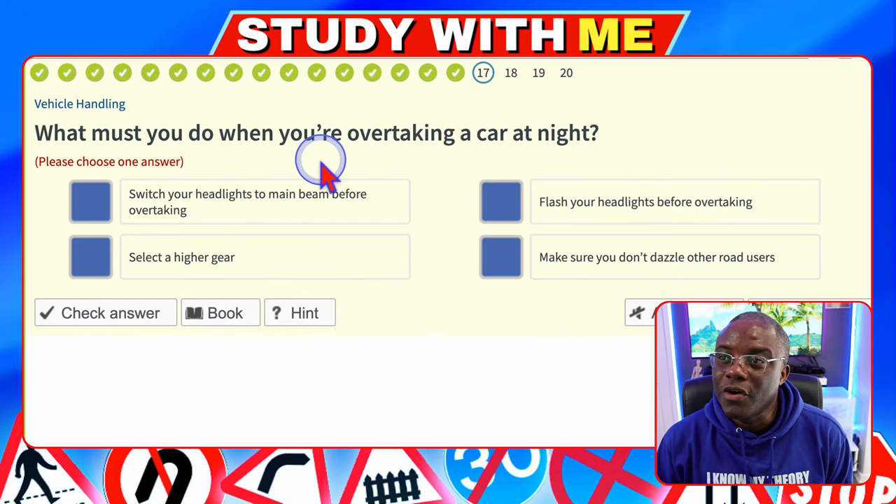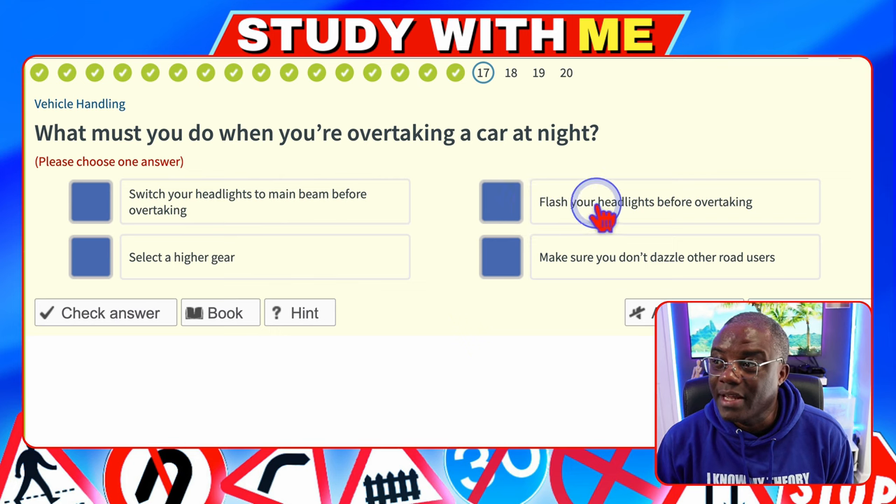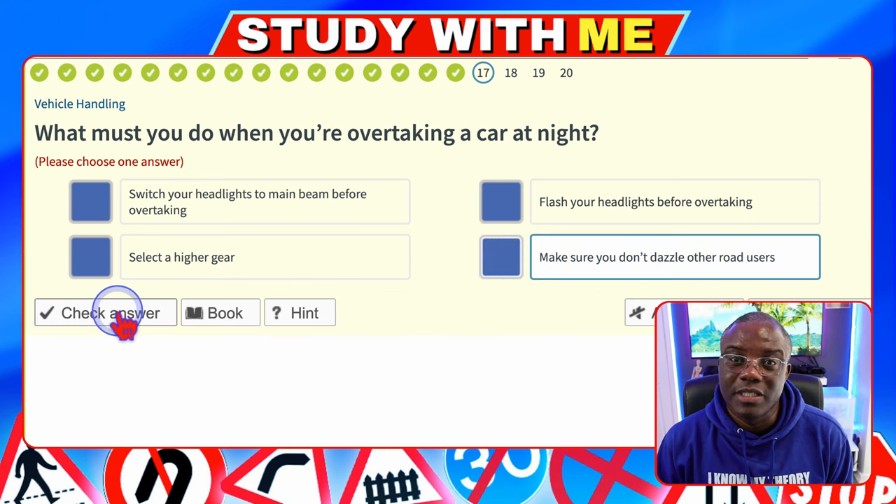What must you do when you're overtaking a car at night? Switch your headlights to main beam before overtaking — makes no sense. Flash your headlights before overtaking — flashing headlights means warning of your presence; it's night time, he's going to know you're there. Select a high gear — high gears drive the car at fast speeds, not safe. Make sure you don't dazzle other road users — yes, that's the safest option.